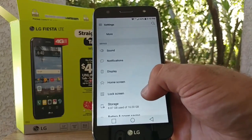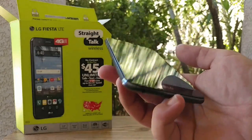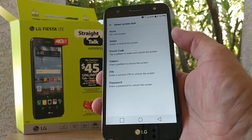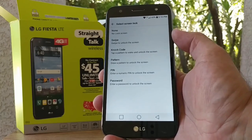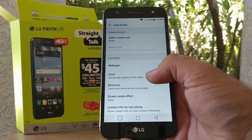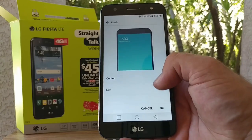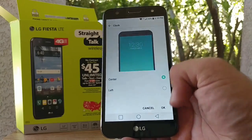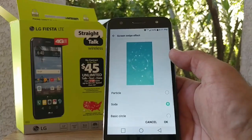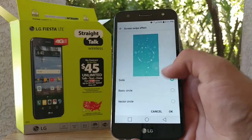In lock screen settings, there is no fingerprint sensor on this device — unlike the LG Stylo 3. Your security options are swipe, knock code, pattern, PIN, and password. There's also a clock positioning feature where you can place the clock in the center or upper-left corner of the display. You get shortcut keys and screen swipe effects for the lock screen animation as well.